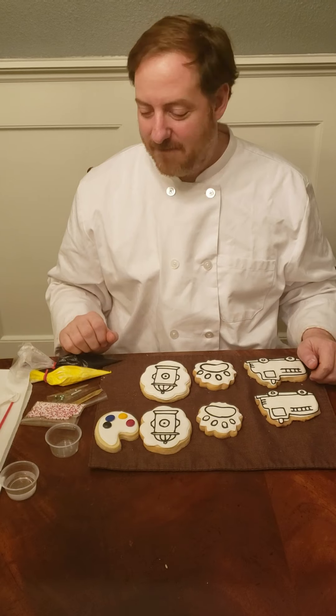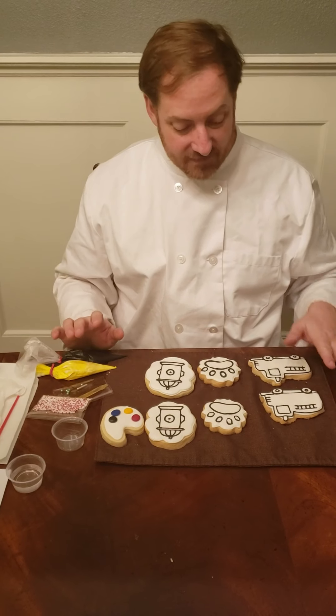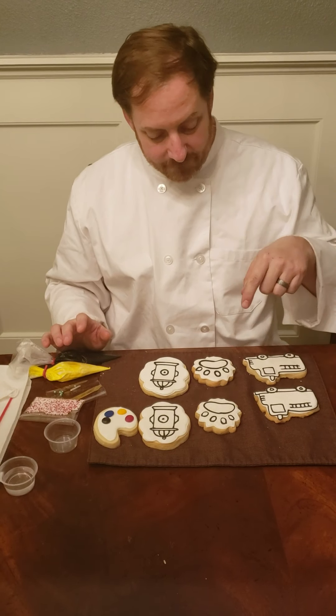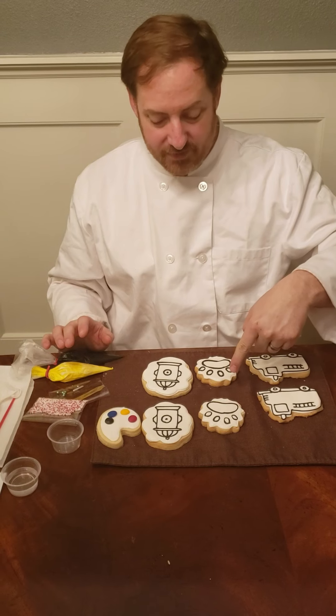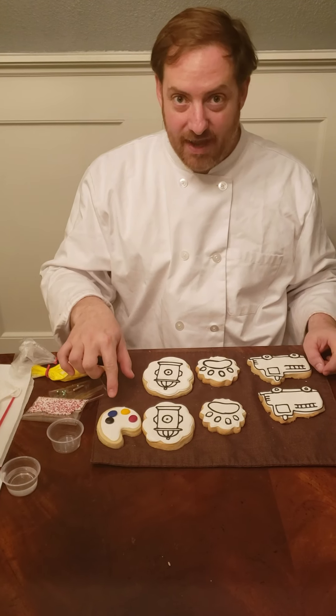Welcome to your fire station Color My Cookie kit. I've gone ahead and unpacked everything, so let's see what we have. We have six cookies: two fire trucks, two Dalmatian paw prints, and two fire hydrants along with the palette cookie.